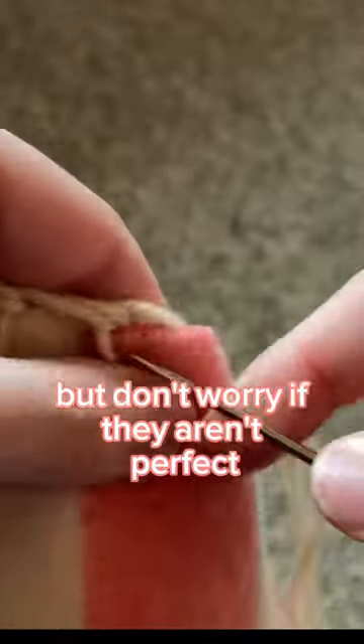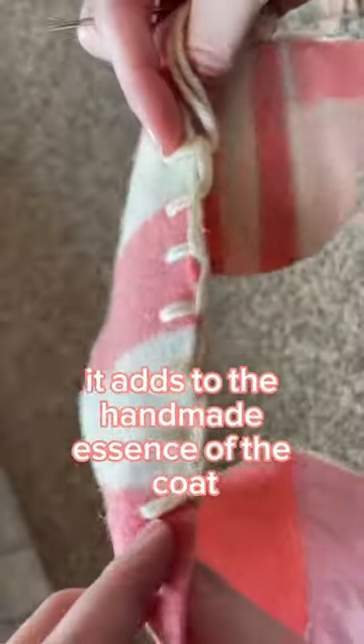It takes a little practice to get it to look uniform, but don't worry — if they aren't perfect, it adds to the handmade essence of the coat. Plus, by the time you're done blanket stitching around the entire coat, you will probably be a pro at this stitch.